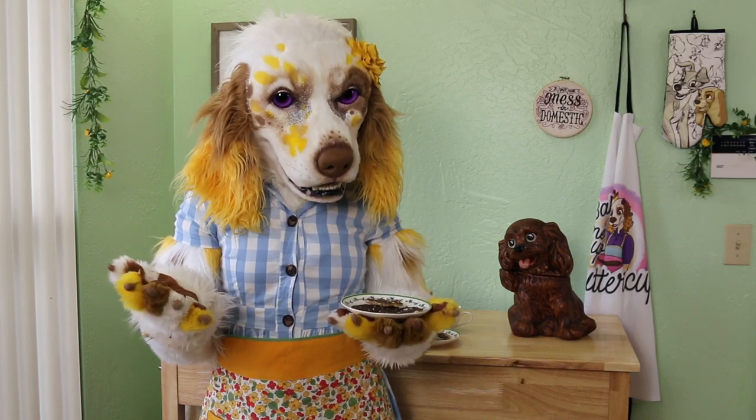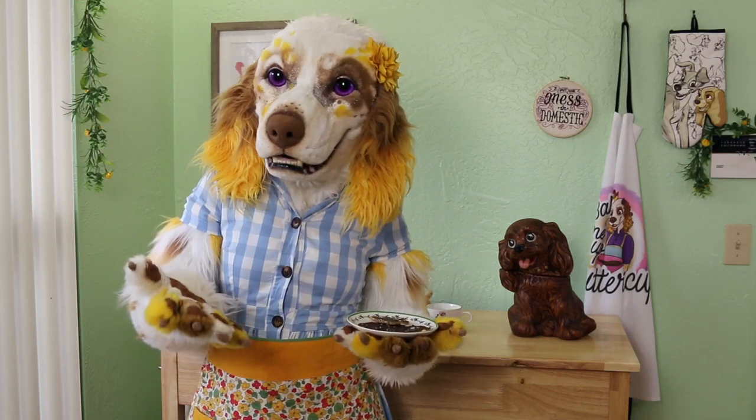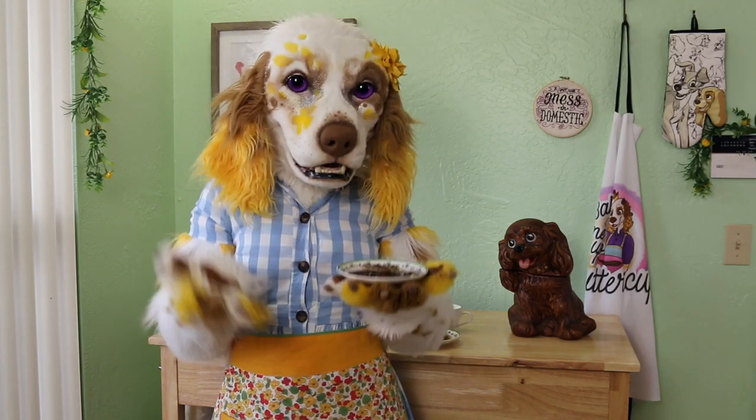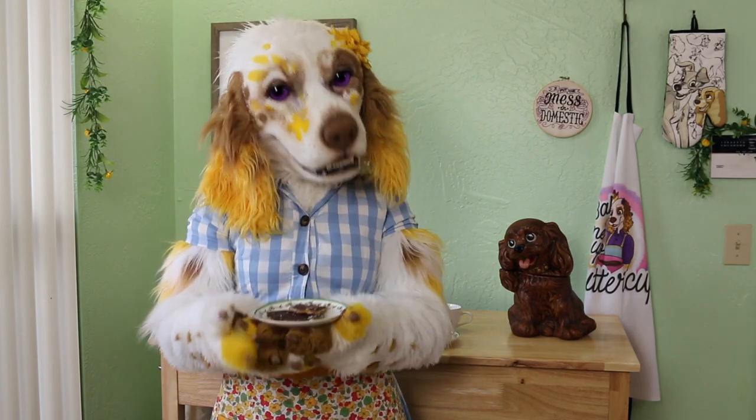You may have heard of peanut brittle, but what about pumpkin seed brittle? Add some delicious dark chocolate and you have the ultimate fall treat!